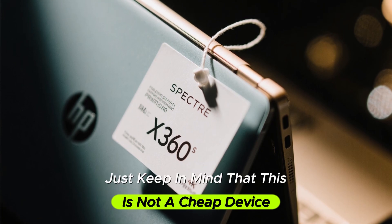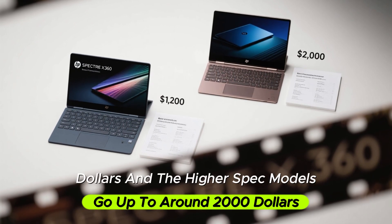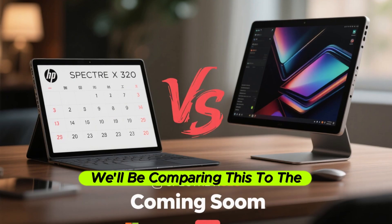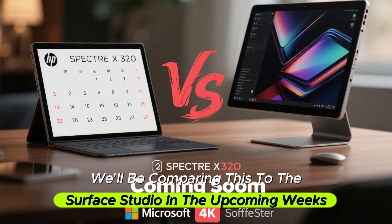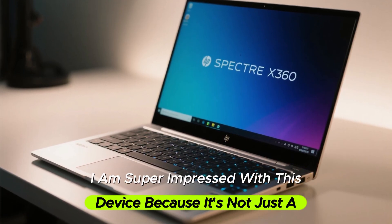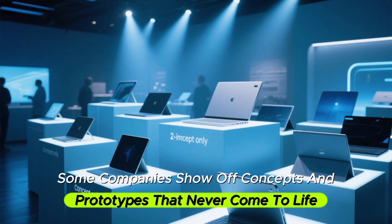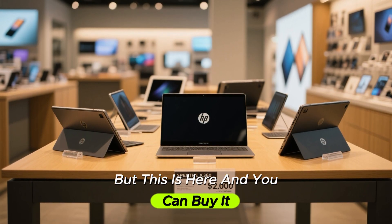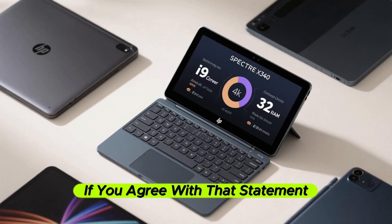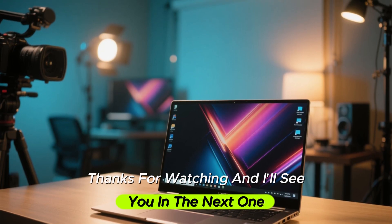Just keep in mind this is not a cheap device. The base model starts at around $1,200 and the higher spec models go up to around $2,000. But if you look at the competition, this is actually cheaper. We'll be comparing this to the Surface Studio in the upcoming weeks, so make sure to subscribe. Overall, I am super impressed — this is not just a concept, you can buy it right now. I would say this is the ultimate 2-in-1 laptop of 2025. Let me know in the comments if you agree.